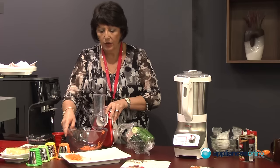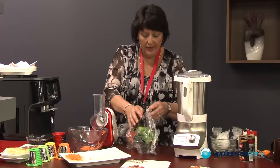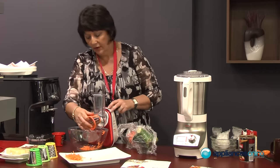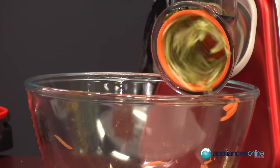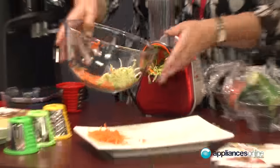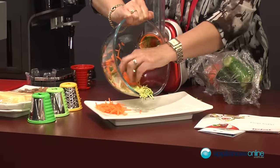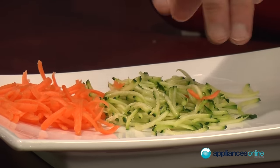Next we're going to do some zucchini using the finer grater, just so you can see the difference in size. You can actually see when I pop it on the plate how nice and uniform it is.